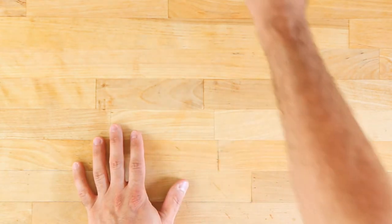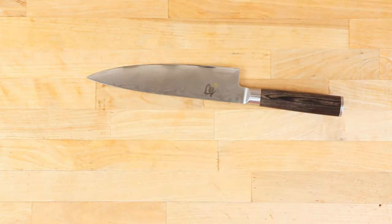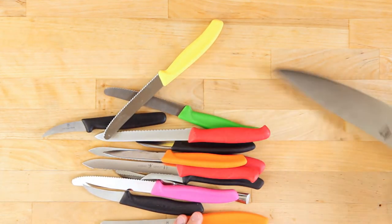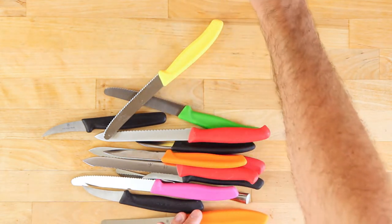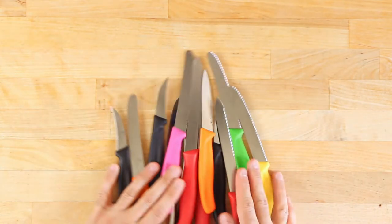So part two of this — we talked about the good knives, and the next step is talking about the knives that I would leave in my drawer. These knives stay in a knife block or on a magnetic knife strip on the wall, but these guys are the ones we'd actually use almost more often.